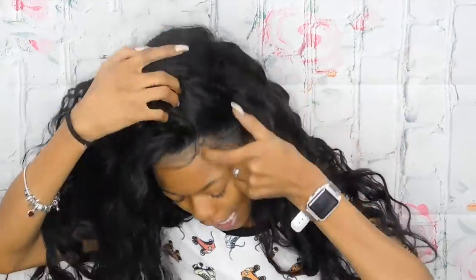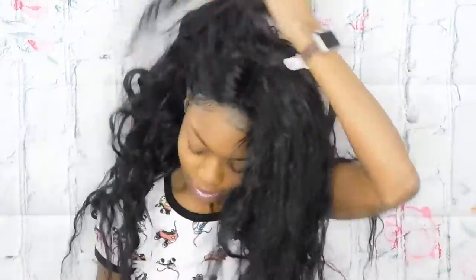Hello everybody, let me get y'all to see what's going on here. I can flip it in the middle. No makeup, no nothing — I'm just coming here straight, real live. Nay's Beauty Room — I'm giving it to you.